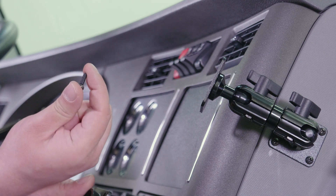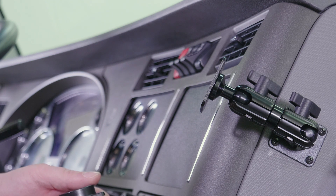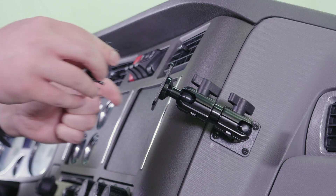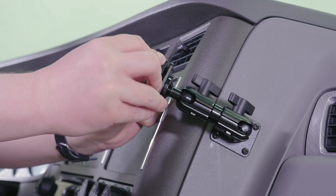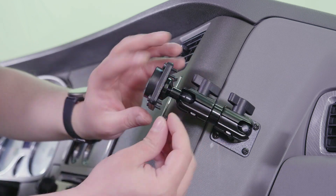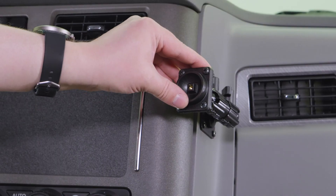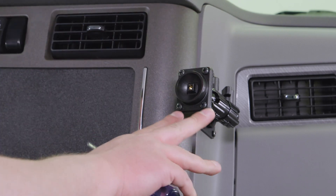Now you want to grab the shorter set of included machine screws and the second set of nylock nuts. We're going to use those to attach the base plate to the pedestal face. Now that we have the nuts started, we're going to use the same 7mm wrench and screwdriver to tighten these down.